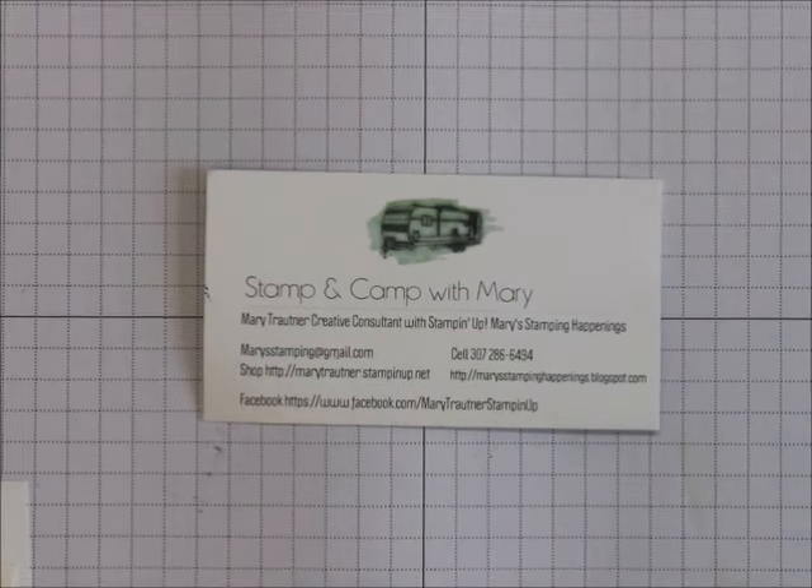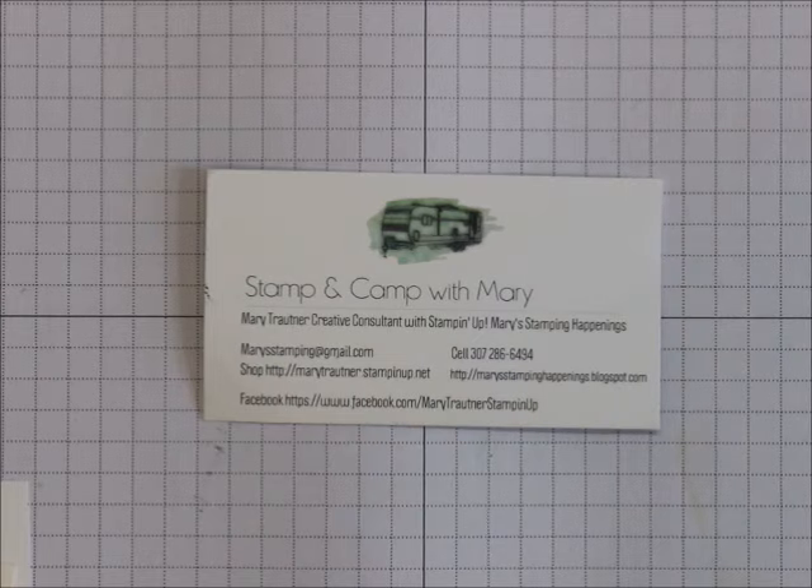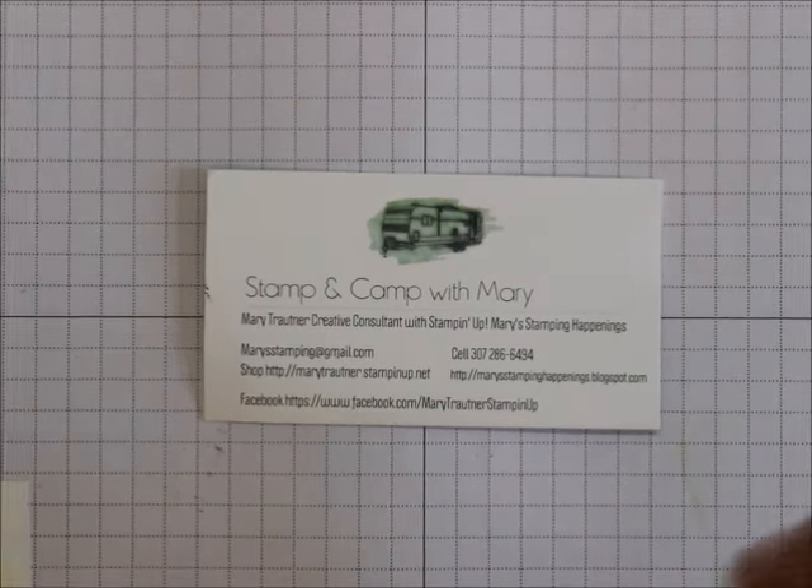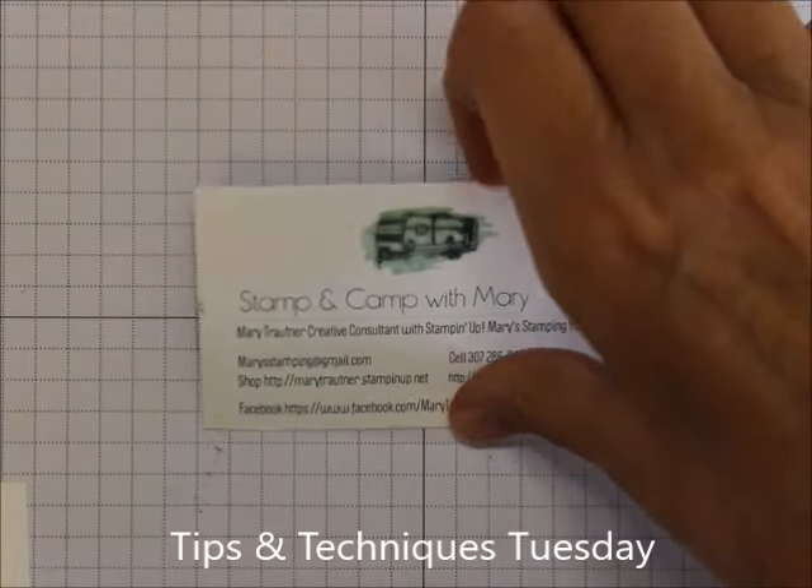Hi everybody, this is Mary for Stampin' Camp with Mary and Mary's Stampin' Camp openings. I'm an independent Stampin' Up! demonstrator and today is Tips and Techniques Tuesday.